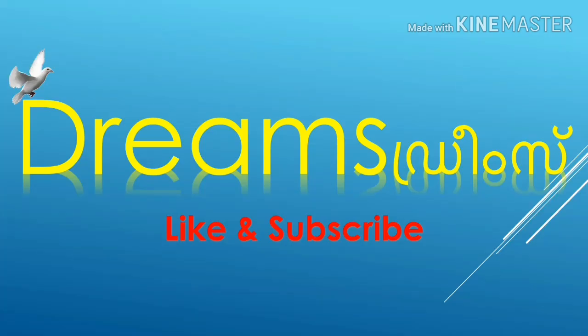This is the end. Please like, subscribe, and share.